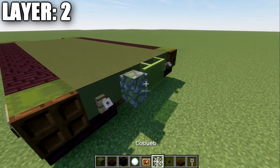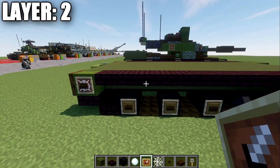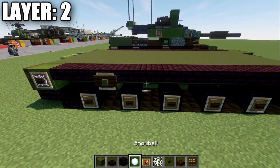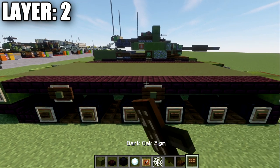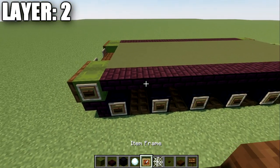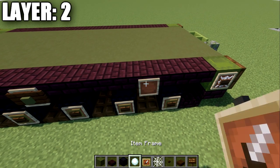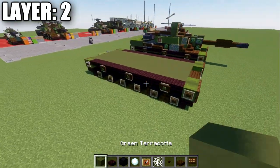Once that's done, go to the narrow brick slab between the two shulker boxes, place an item frame, put a green terracotta block in the item frame, and for Java players, add a dark oakwood sign on the side — that creates the top roller wheels. Do the same thing on all positions and then repeat on the other side. Once you have that done on both sides, that wraps up layer two — a pretty simple layer.